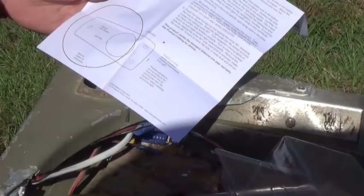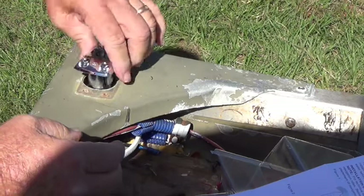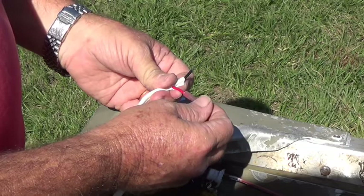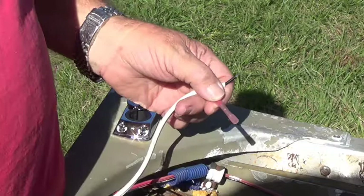These are regular marine connectors with heat shrink. This is 18 gauge wire here, and this connector is made to go from 18 to 22 gauge, so it's the proper size. We're going to crimp that on there.